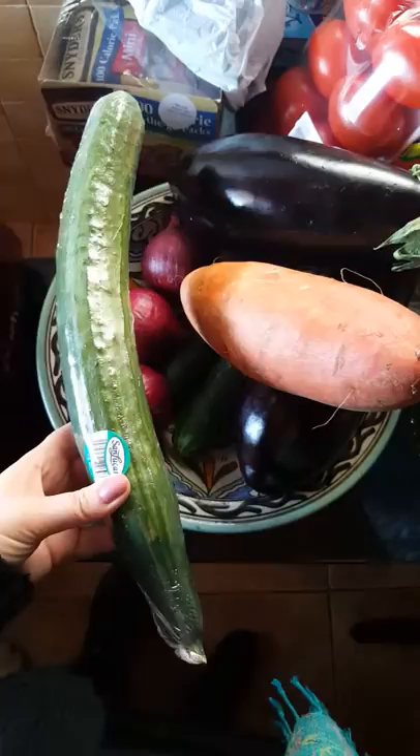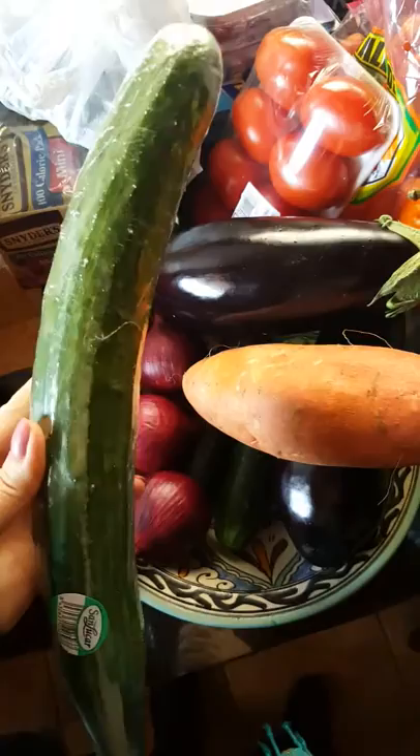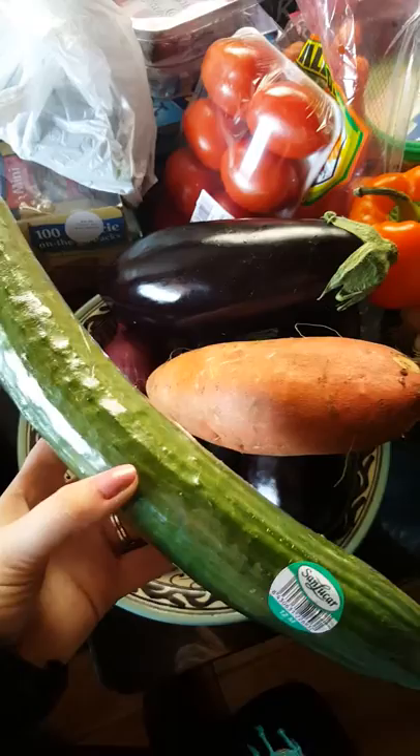I got a giant English cucumber. This will go with eggplant steaks and salads. My husband often has a feta and cucumber and Roma tomato salad with a balsamic glaze on it. I just buy that glaze in town, but you can also make it yourself.